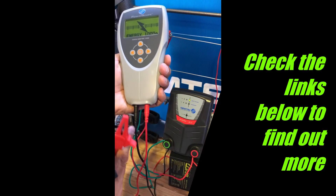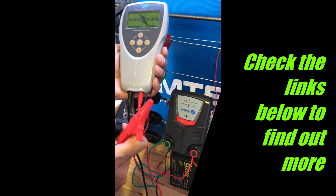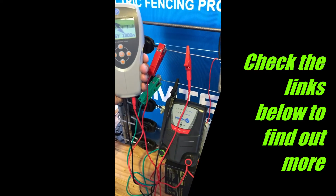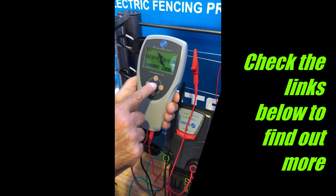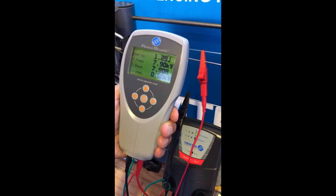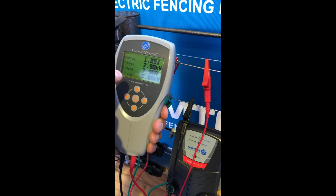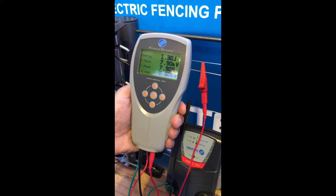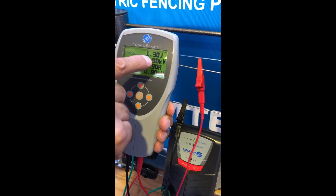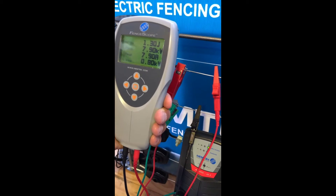For energy mode, we use the red and black terminals at the bottom — not the top one used for probe mode. Polarity doesn't matter in this case, even though the cables are color coded. We press the center button, and we are now simulating an animal touching the fence — a 1000 ohm load. I'll freeze the frame so we can read it better: we are putting in 1.3 joules into the animal or load at 7.9 kilovolts, which is an excellent voltage to give an animal a decent shock so it moves away from the fence.